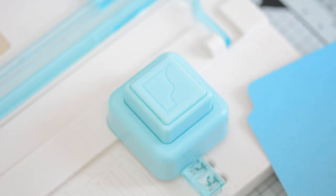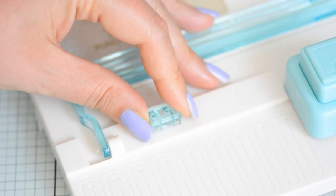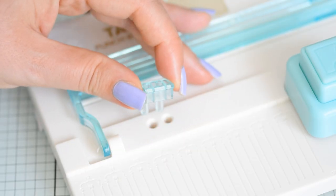The board has a punch that you can use to both create your tabs and round corners. The punch also comes with a blade and a little guide that I'm going to talk about later.